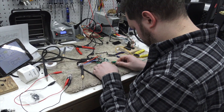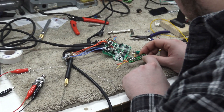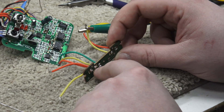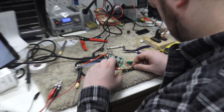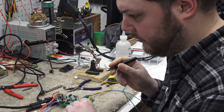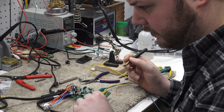Overcoming the engineering of all of these super micro components is really difficult to work with, so trying to do modifications on something this small of a scale to then put it into a more durable housing is a challenge in and of itself.